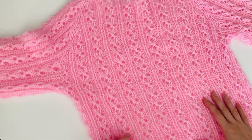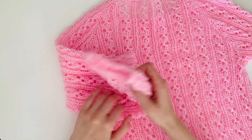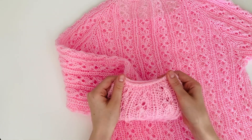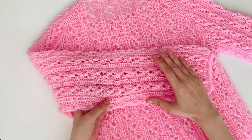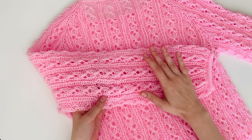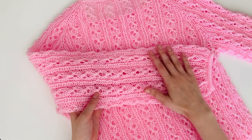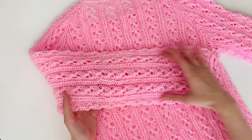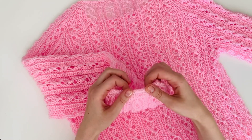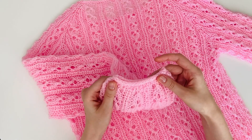O acabamento é feito tanto embaixo do corpo, quanto nas mangas e na gola. As mangas são feitas em tricô circular — eu usei o laço mágico e a manga é feita sem diminuições. Então a gente vai tricotar um tubo, depois a gente vai diminuir os pontos e fechar os pontos em I-cord.